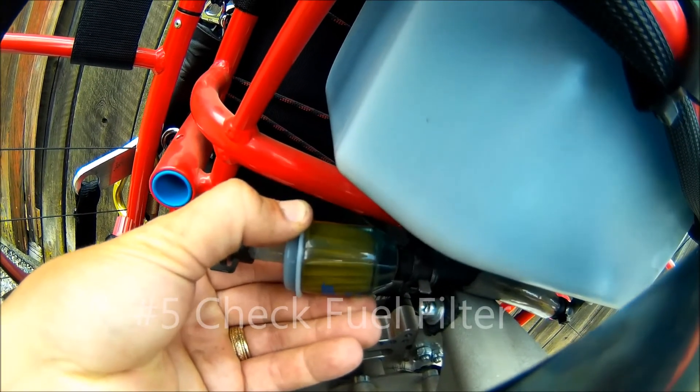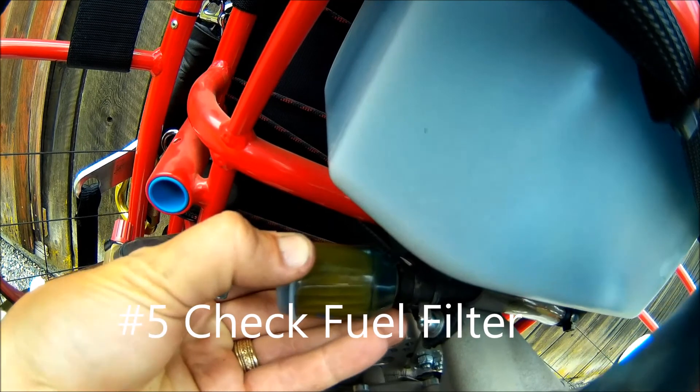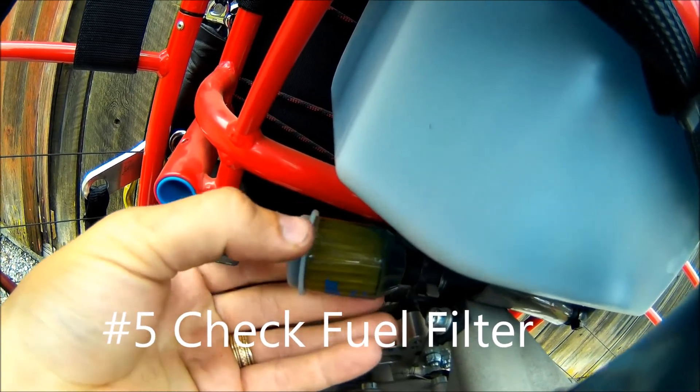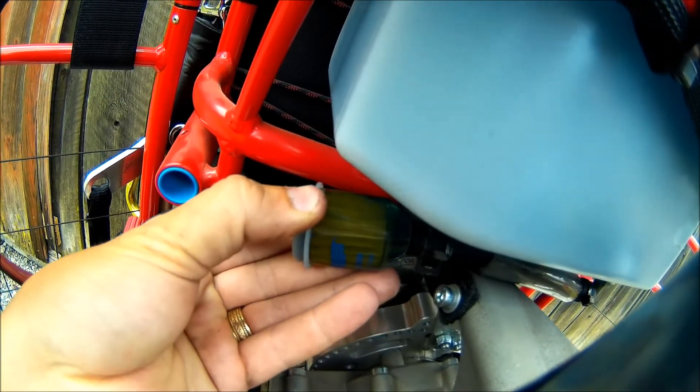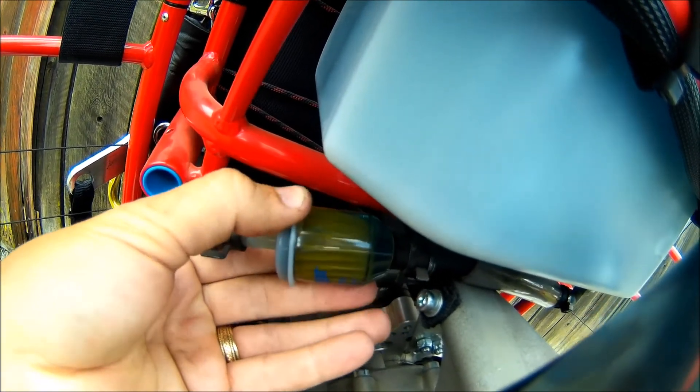Your fuel filter — you want to make sure that there's not a lot of debris in there. These are cheap. I see a couple specks of sand and something in there, but I think it's good, so I'm going to let this one go.